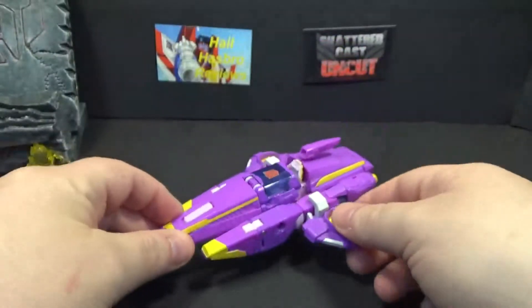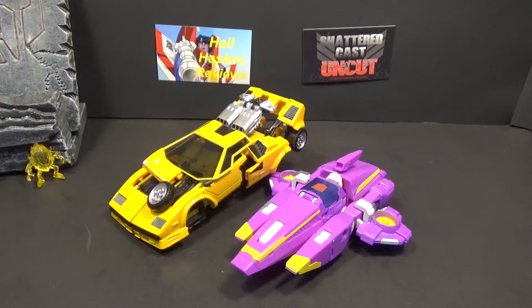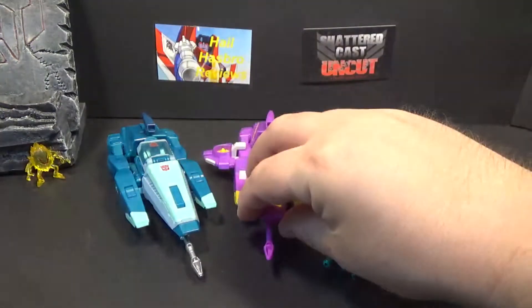Here she is with Chromagonics — she's about the same size and length as Chromagonics Spinout. And there she is with Blur and Brainstorm. The weapon also sticks on the front like that — I forgot to mention that.